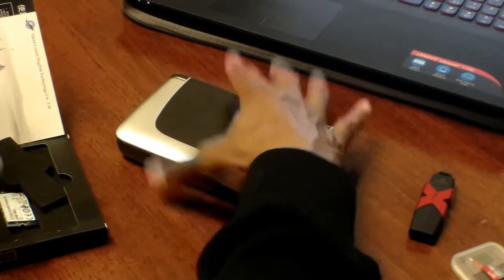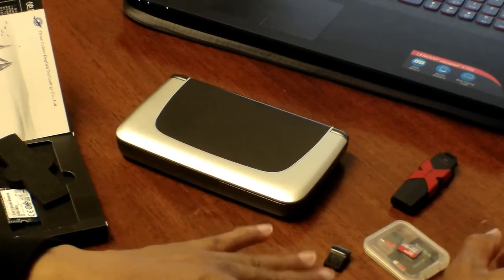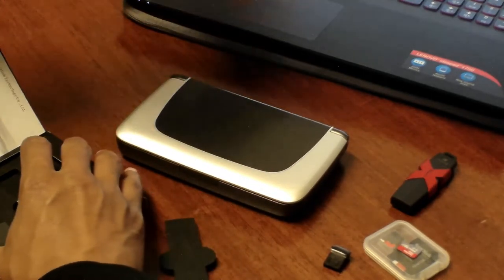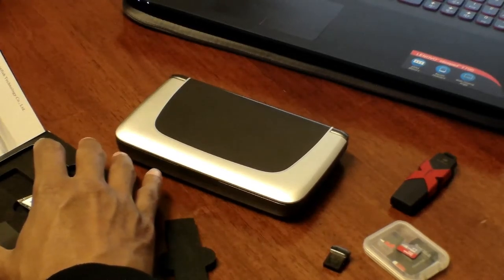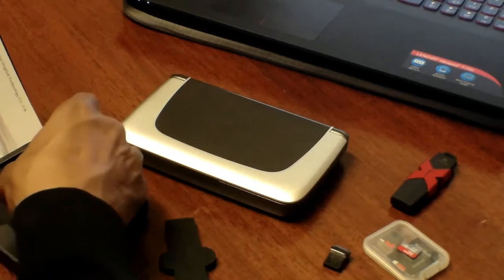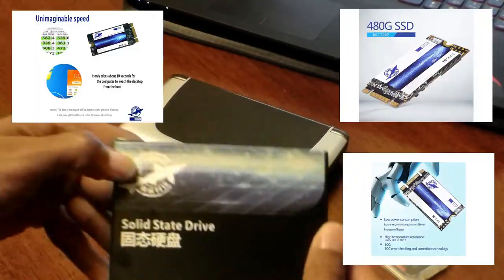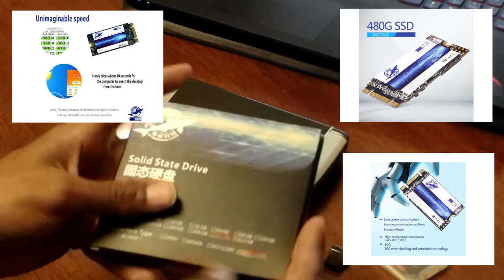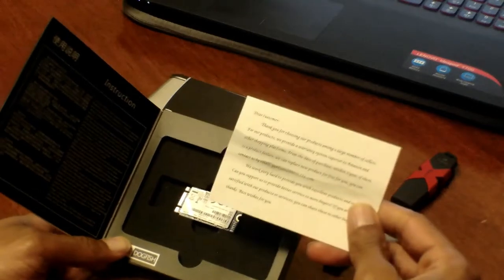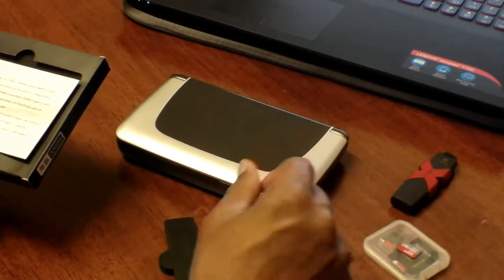I'll start with the solid state drive, then talk about the micro SD card and the USB 3.1 expansion. Among the recommended SSDs is Transcend, which goes up to 512 gigabytes. I went a bit unorthodox and chose a 480 gigabyte SSD by a company called Dogfish Technology. It came nicely packaged with a thank-you note. The moment I put it in, it was recognized immediately and worked excellently.